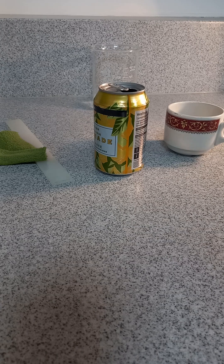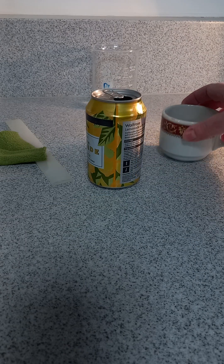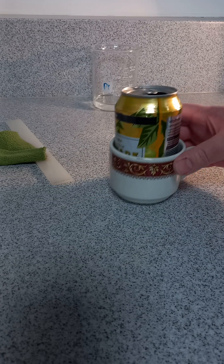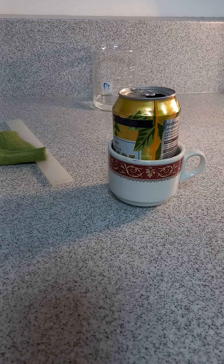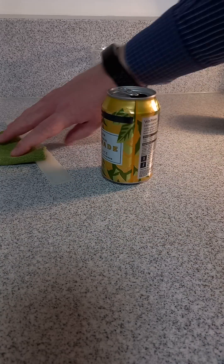Here I'm just going to show three quick demonstrations using just one can, repurposed for some physics demonstrations. The first one: how do we get the can out of the cup without touching the can or the cup? Simply blow at the correct angle — there we go, first one done.